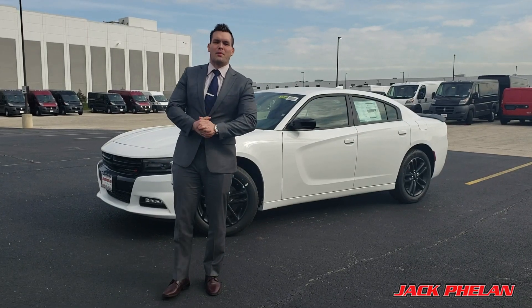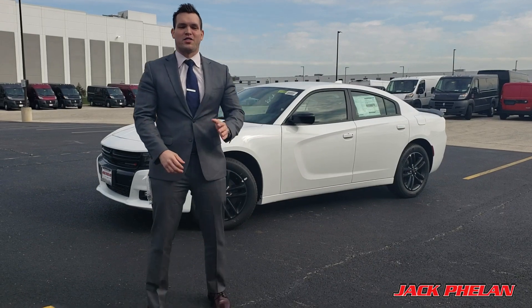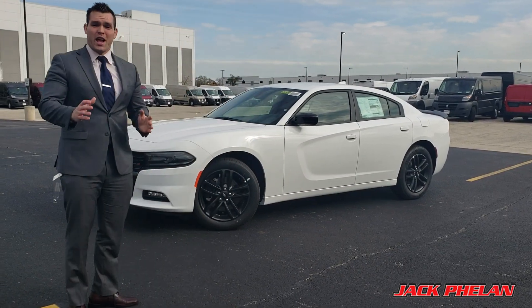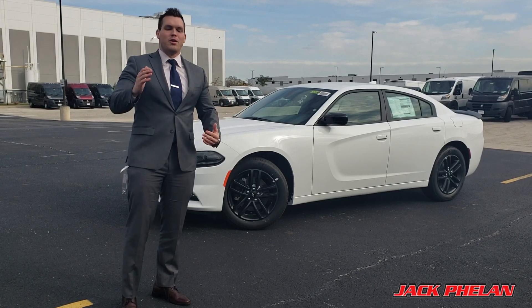Hello everybody, today we're going to talk about the 2018 Dodge Charger SXT all-wheel drive edition. You can finally have the power, the beauty, the space with all-wheel drive.